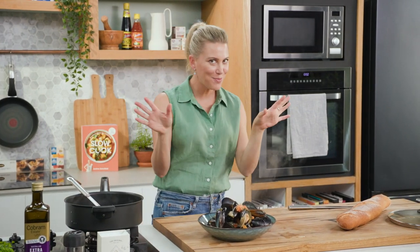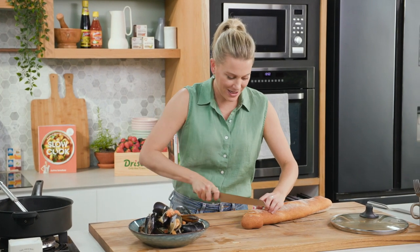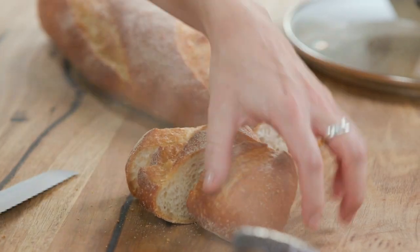Now you don't serve this with pasta or rice — you do it the French way. Crusty bread. We'll cut a few pieces. We'll pop that on the side.